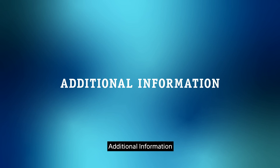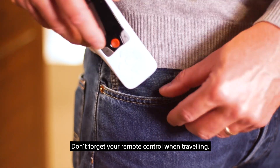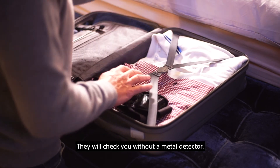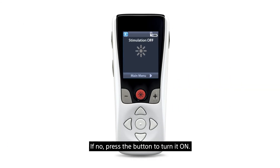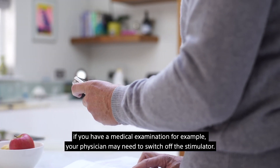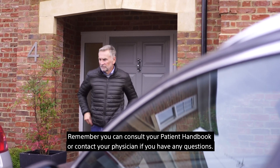Don't forget to always keep your patient ID card with you. Please show it to your physician if you have to pass any medical examination or an MRI scan. Don't forget your remote control when traveling. At the airport, avoid going through the metal detector gate — just show your patient ID card to security staff and they will check you without a metal detector. Try to avoid magnetic fields because they may temporarily turn off your stimulation. If you leave a magnetic field, check on your remote control if the stimulation is still on; if not, press the button to turn it on. Please keep your remote control with you, as your physician may need to switch off the stimulator during a medical examination. We hope this introduction to the remote control has been helpful. You can consult your patient handbook or contact your physician if you have any questions.